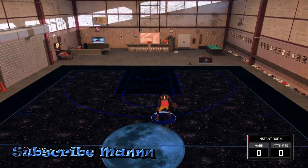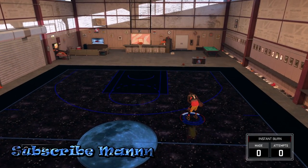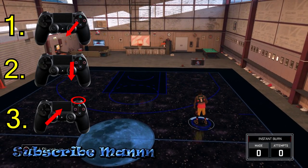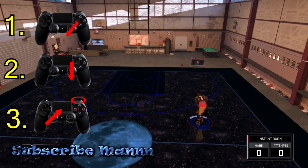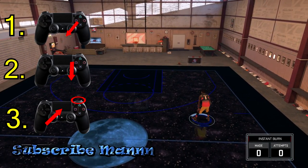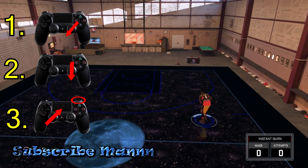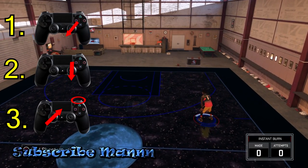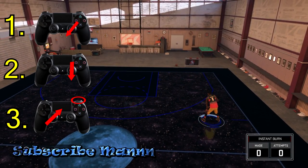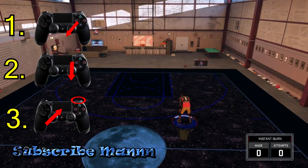I'm bad at explaining things, so if y'all have any questions make sure to hit me up in the comments. But let's say the ball is in your right hand — with the right stick you want to flick going downward from right to left diagonal. Once you do that, right after, you want to flick with the right stick straight down. Then the next part is very important — you have to get this perfect. You want to hold turbo and flick with the left stick in whatever hand the ball is in, which will be right in this case.